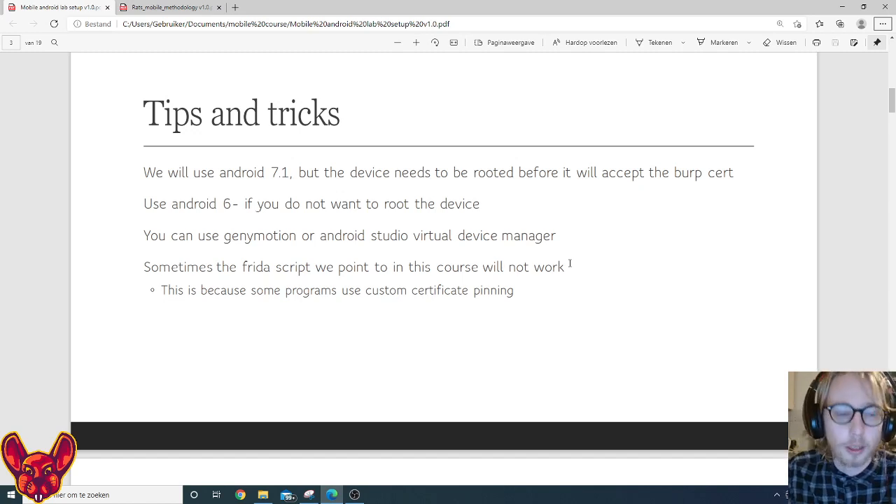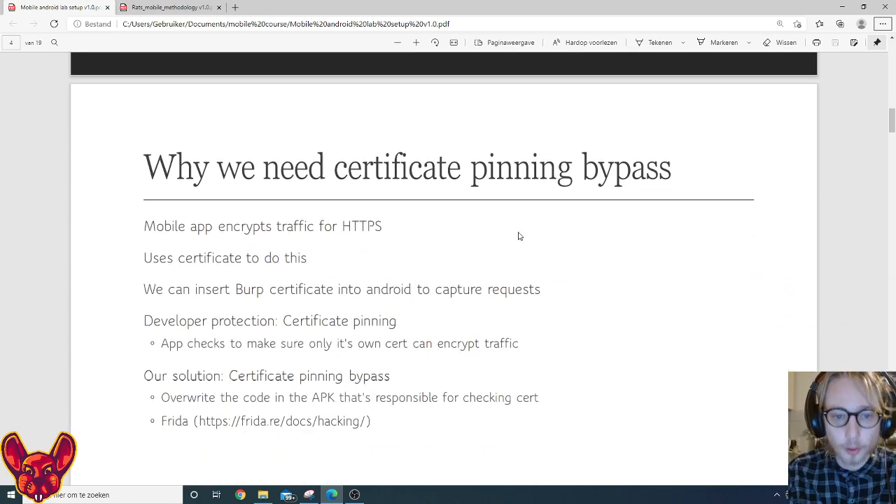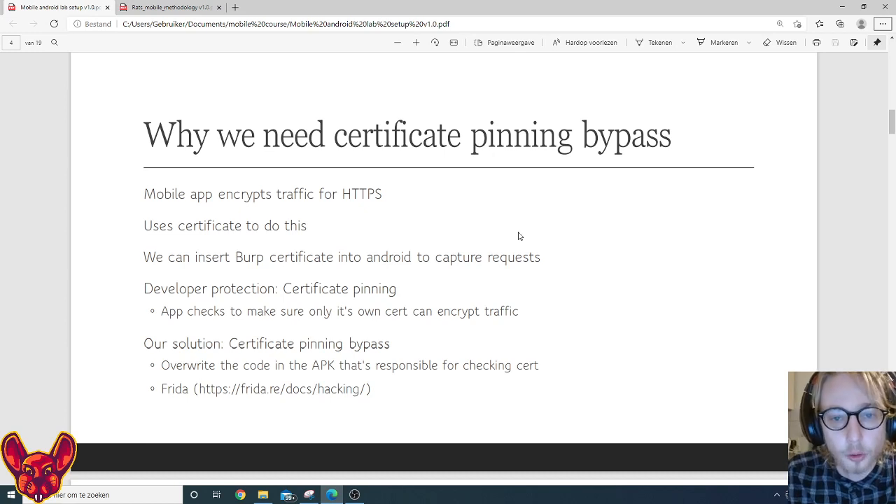It's really important that you can also use Objection, which is a framework built on top of Frida, though we won't go into it much in this course. Why do we need a certificate pinning bypass? Mobile apps encrypt their traffic using HTTPS just as websites do. We can insert our Burp certificate into Android to capture those requests, but developers can protect against this by implementing certificate pinning — where the application checks that only its own certificate is used to encrypt traffic.